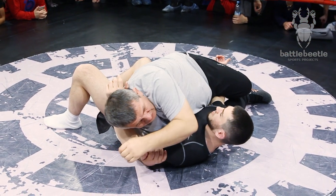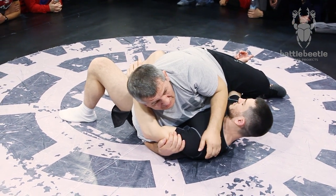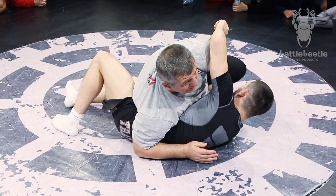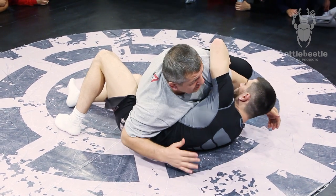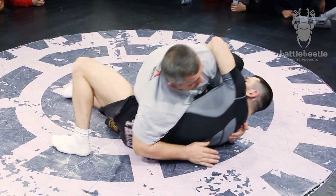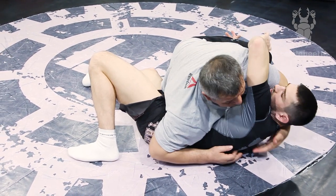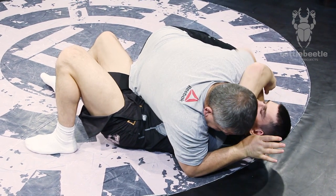You can use various elbow strikes here as well, if they are legal. Make sure you always keep control of his arm with your legs. If he gets his left arm out, just keep holding him with your elbow on his hip and your hand on his shoulder. Stay on him and look for opportunities. You can follow up with a submission or trap his left arm again and throw strikes on him.